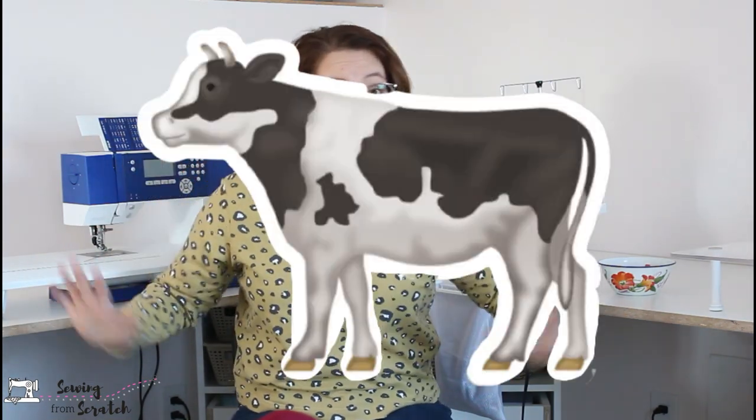All right friends, if you are new here, big welcome. I am Kate and this is where I teach you everything I know about sewing and we learn more together along the way. It is already the first monthly makes video of the new year — 2021. January makes.